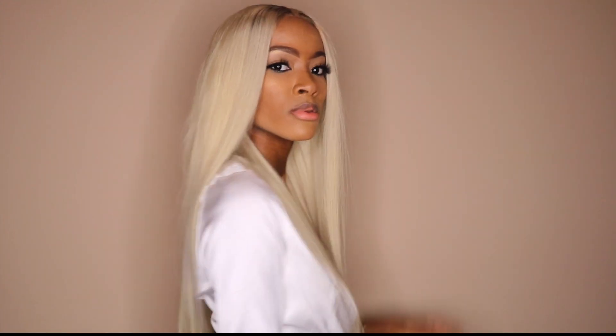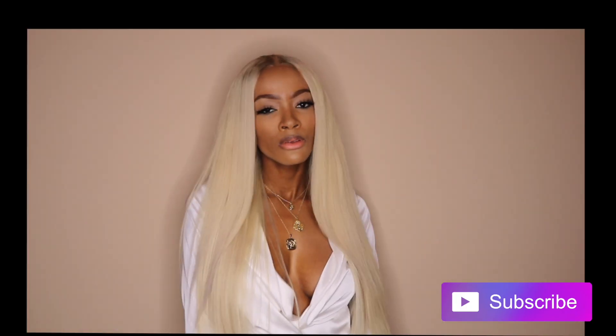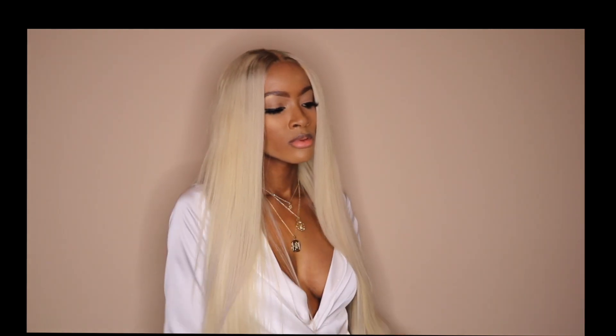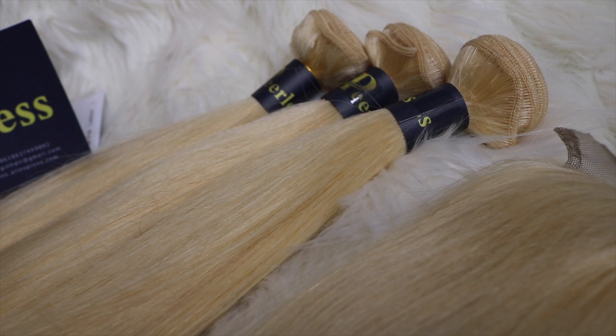Hey you guys, welcome back to my channel, it's your girl Chanel here. Today I'll be showing you guys how I achieve this look. It's super duper easy. I took this hair from a 613, like a yellowish blonde, into this platinum shade blonde. So if you want to see how I got this look, then please continue to watch.